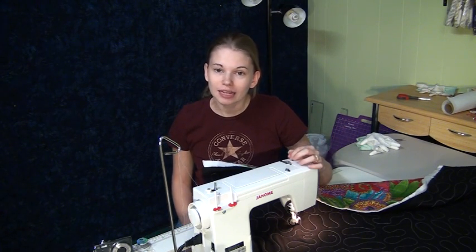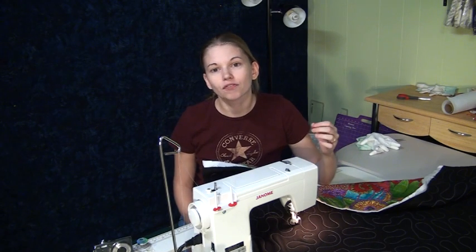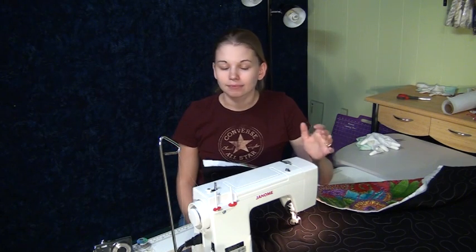Personally, I would advise this machine if you already have the Janome Horizon and you're looking for a workshop machine — something that's lightweight that you can take with you and pack up easily. I really think this is a good machine for that.